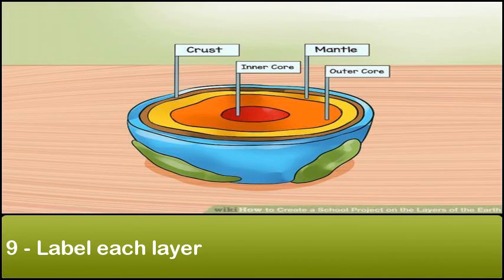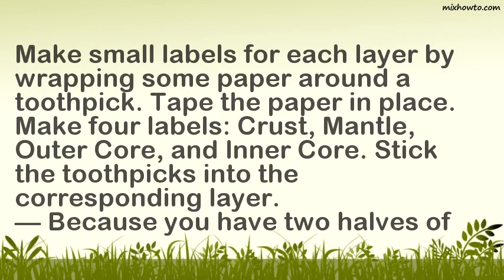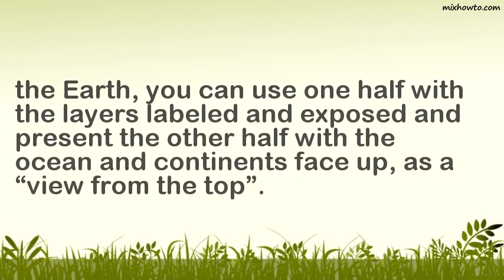Step 9: Label each layer. Make small labels for each layer by wrapping some paper around a toothpick and taping the paper in place. Make 4 labels: crust, mantle, outer core, and inner core. Stick the toothpicks into the corresponding layer. Because you have two halves of the earth, you can use one half with the layers labeled and exposed, and present the other half with the ocean and continents face up as a view from the top.